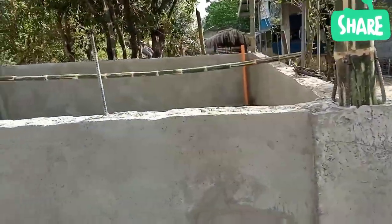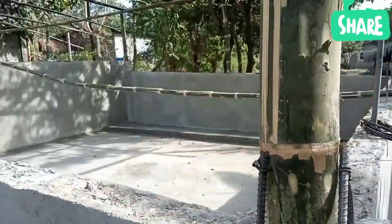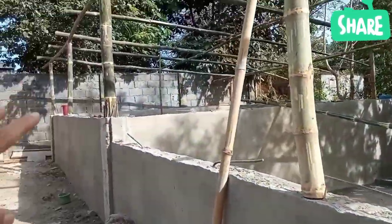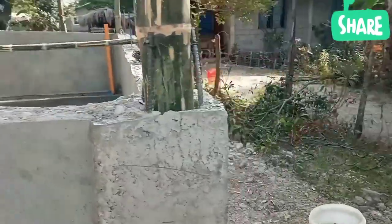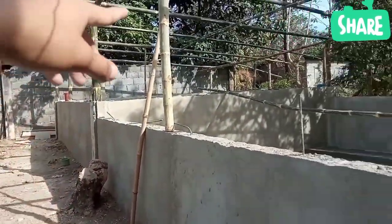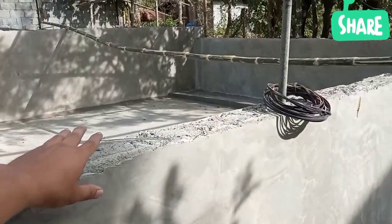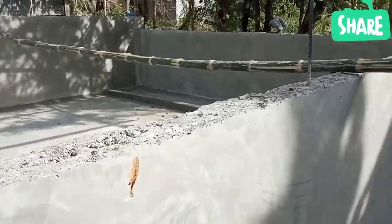Kung napanood nyo po yung nakarang video ko po, ang sukat po nitong dalawang concrete pan na ito is 5x5, 5 meter. Gumawa din po sila ng pinaka poste nya — anim na poste din po yung ginawa para po mas matibay. Ang ginamit naman po dito na hollow block is yung D4 po, yung size 4 na hollow block.